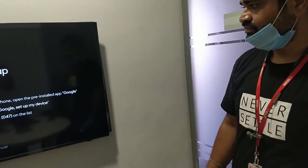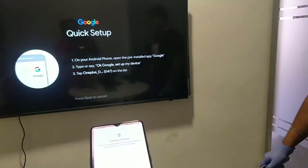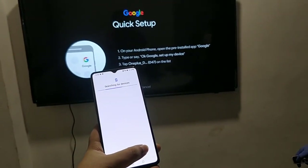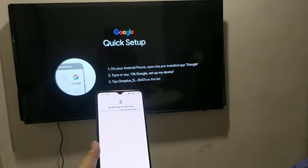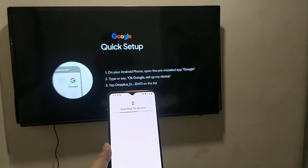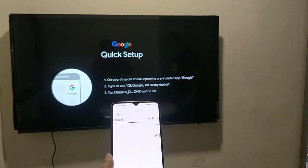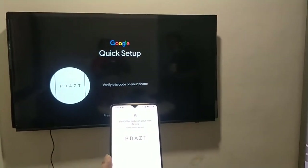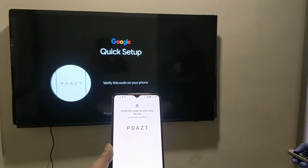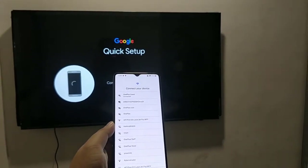In the phone, the 'Getting Started' option is visible and the device is now searching for the TV. It is now showing 'Connecting.' The code is visible on my TV as well as on my device, so now I need to verify the code. I'll click on 'Next' — it is connected now.